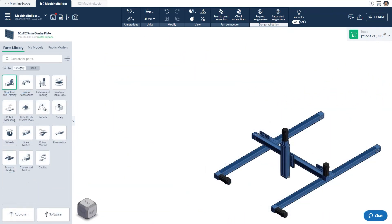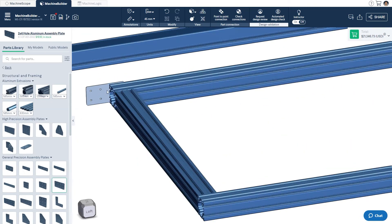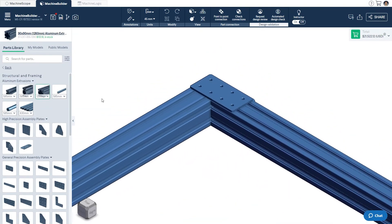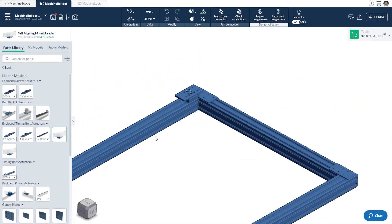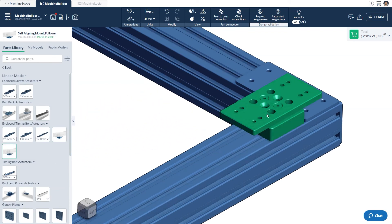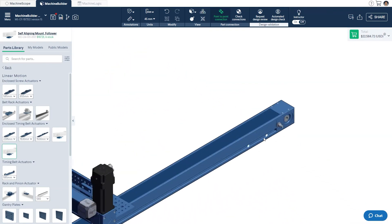Now that we've completed the actuators, we'll design a simple base frame for the actuators to rest on. We'll attach the frame to the actuators using self-aligning mounts. These are required when designing a system with two mechanically joined parallel enclosed actuators. The self-aligning mounts accommodate for any slight misalignment of the base structure or actuators, and ensure that the end-of-arm tool follows the desired path. There are two types of these mounts — a leader and a follower. The leader will be used to attach one of the parallel actuators, and the follower to attach the other. There should be one at either end of the actuator, with each mount spaced no more than one meter apart.